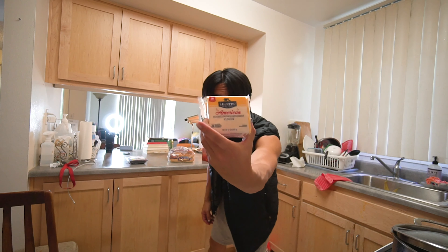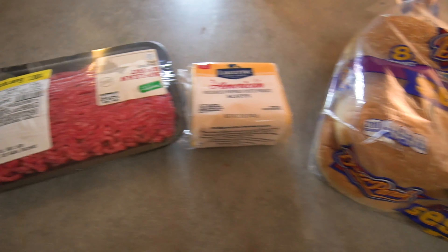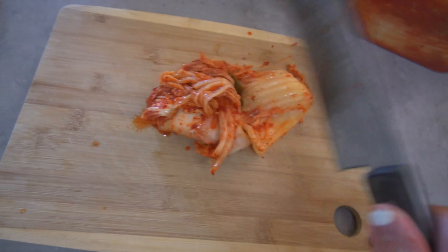We got the buns right here, we got American cheese, and some ground beef. We gotta be very delicate. These items — kimchi — we're gonna chop this.